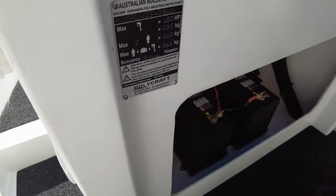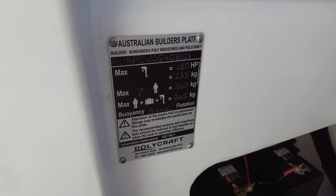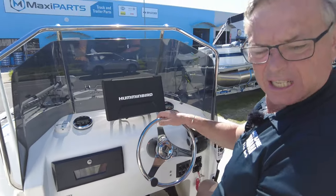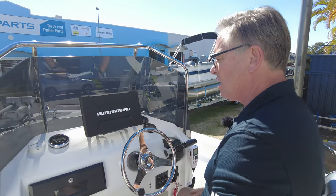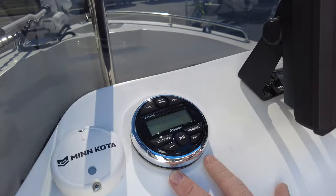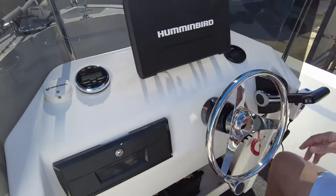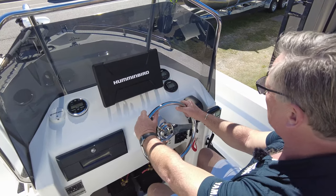On the builder's plate: seven people maximum, 150 horsepower. Not many boats other than some bow riders — a 530 could take seven people. That's fantastic, that's because of the buoyancy in these things. There's a Bluetooth stereo to play all your tunes, a glove box with storage, and a Humminbird sounder right there.